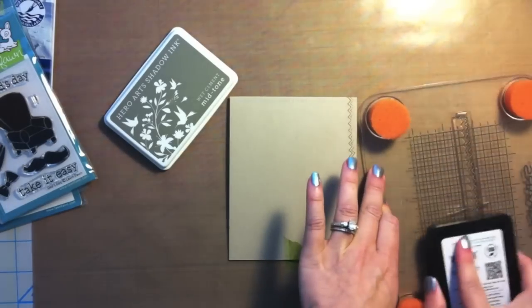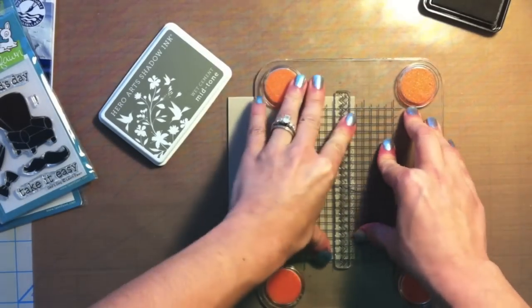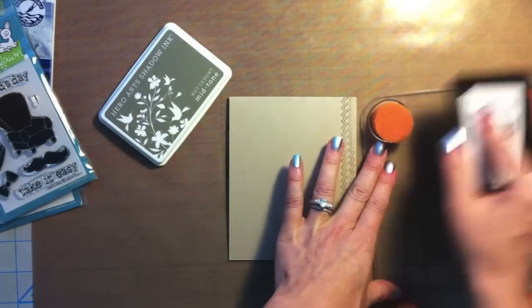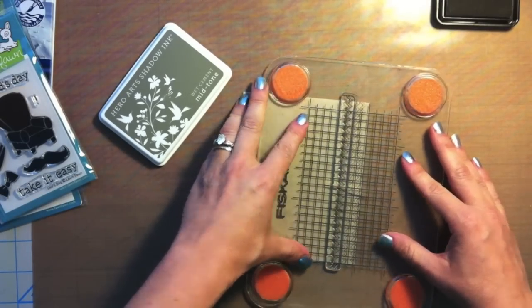I'm using the shadow ink in Wet Cement. I'm a big fan of this shadow ink — I purchased a few and I'm totally hooked, so I'm gradually building up my collection until I have all of the colors.